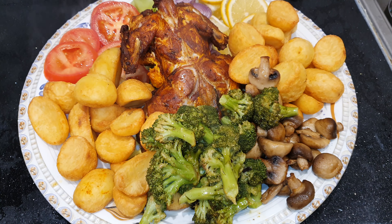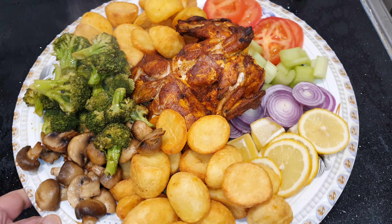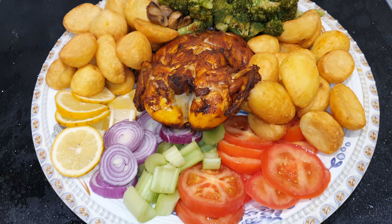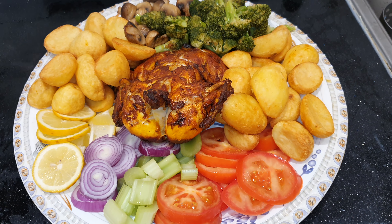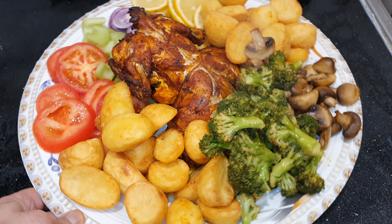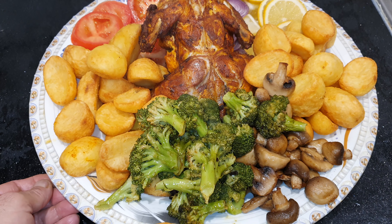After about 35-40 minutes, nice tandoori chicken in the grilled oven, served with salad, mushroom, parsley and broccoli.